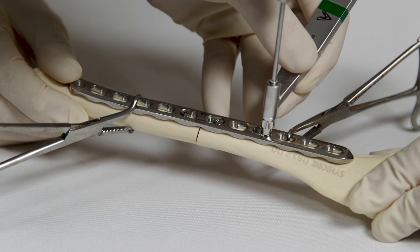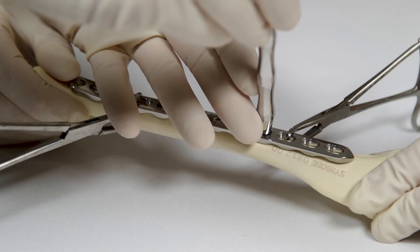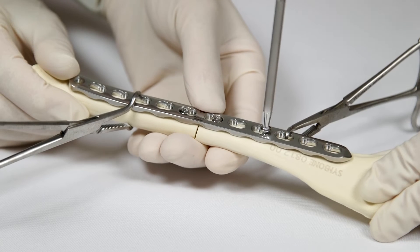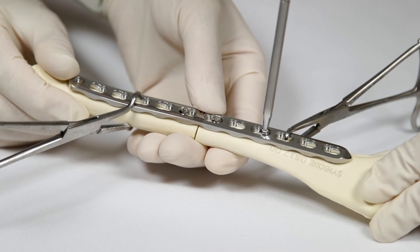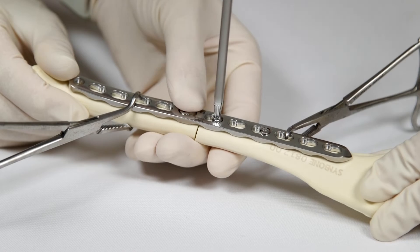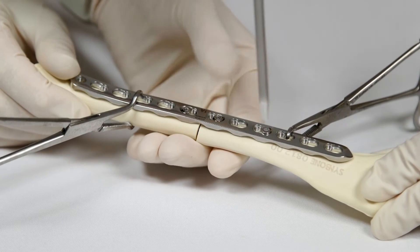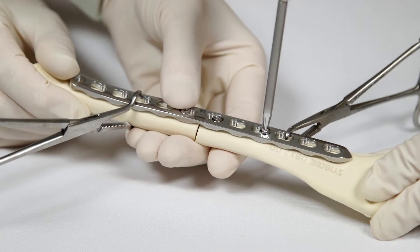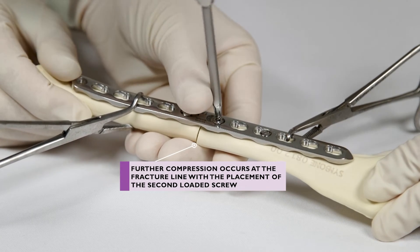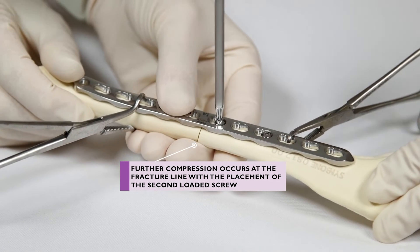A further compression screw may be applied on both sides of the fracture if necessary, but it is very unusual to need more than two compression movements. The first screw should be loosened half a turn as the subsequent compression screw on the same side of the bone is tightened, to allow the bone to move. This screw must then be re-tightened once the compression screw is in place.